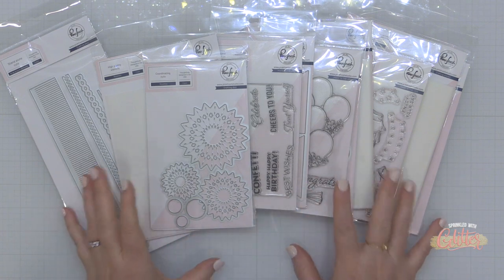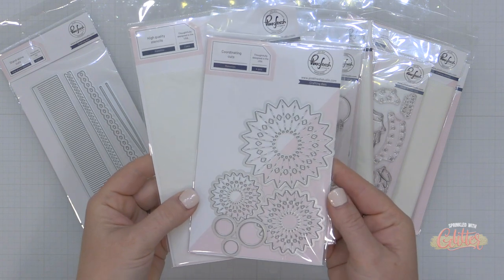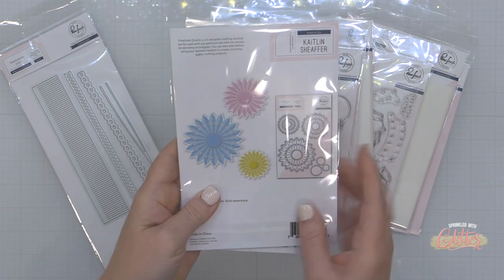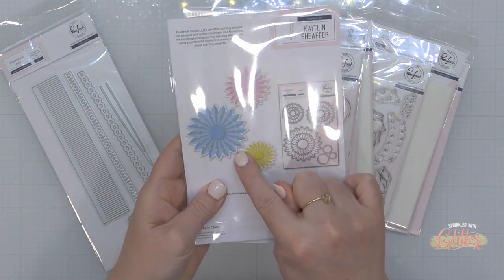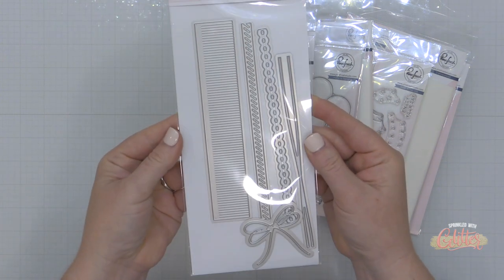Birthdays, babies, graduations, retirements, and more. I think these can be used for a ton of occasions and I'm just going to show you a few of the products included in this release, including these rosette dies as well as the coordinating stencil set.